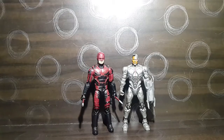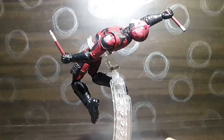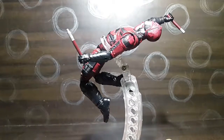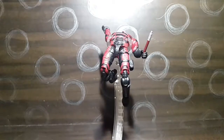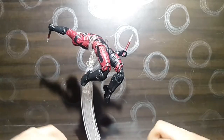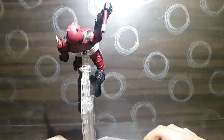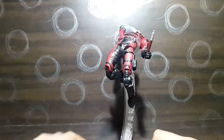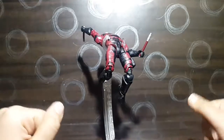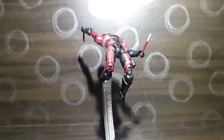Here's the figure in a dynamic pose, and my overall thoughts are that it's really cool. If you see it at a local retail store like Walmart or Hamley's, you definitely need to buy it — this and the Punisher. If you have a twenty-dollar budget, you definitely have to get this figure.